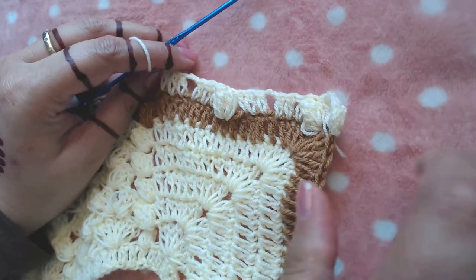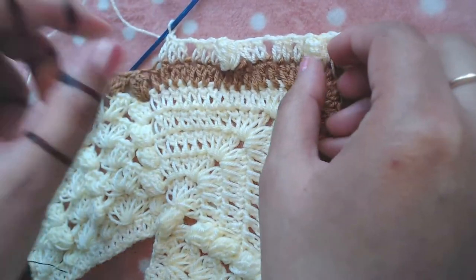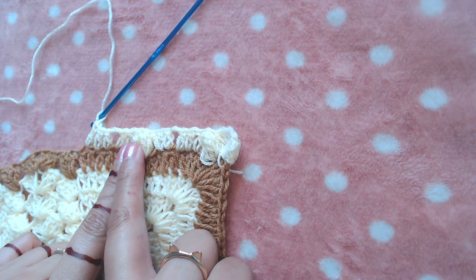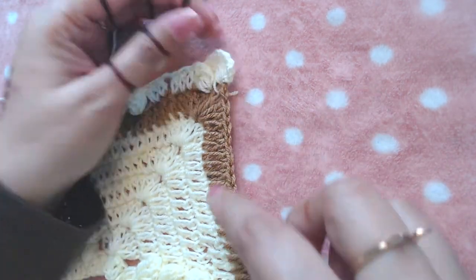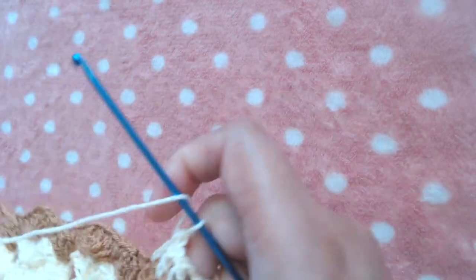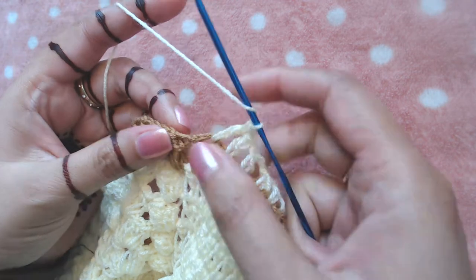If you did the same number of chains and the same number of rounds, you will end up with two extra popcorn stitches on one side. You are going to make two extra popcorn stitches on this side. From here until we reach here, we are going to repeat the pattern: make one popcorn on the top of this popcorn.